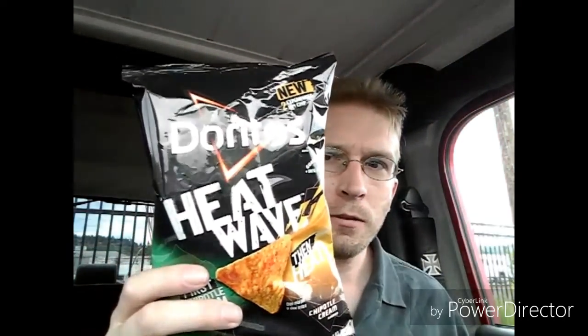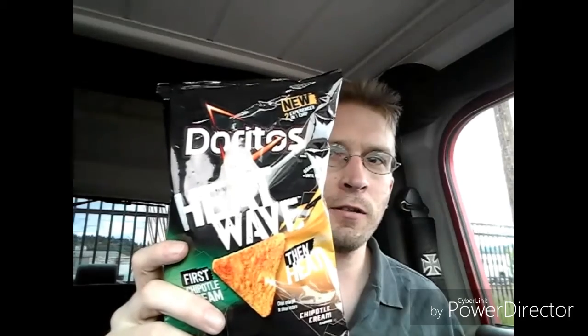What is up everyone and welcome back to the Top Gun channel where you are about to enter the danger zone of all food and drink reviews. Today I'm going to be trying out the new flavor from Doritos. This one is called the Chipotle Cream. It's supposed to have the flavor of the Chipotle Cream first and then you're supposed to have the heat right after. This is one of the two new flavors that they came up with and I was able to finally find them, so I'm going to try them out for you guys.